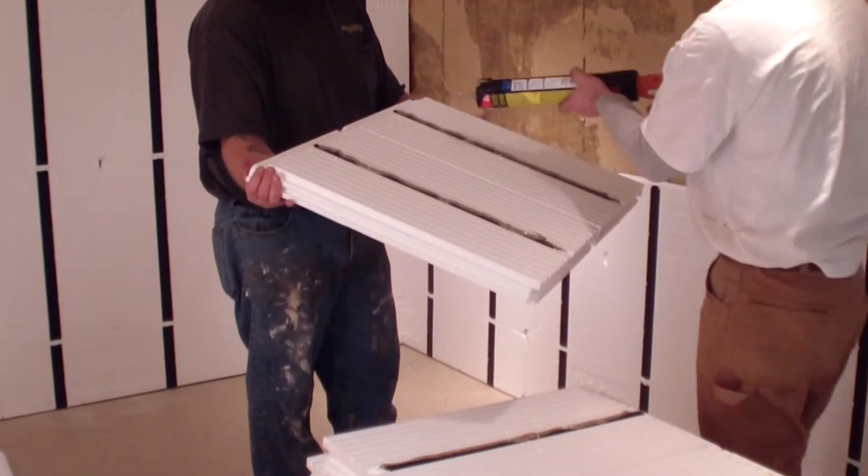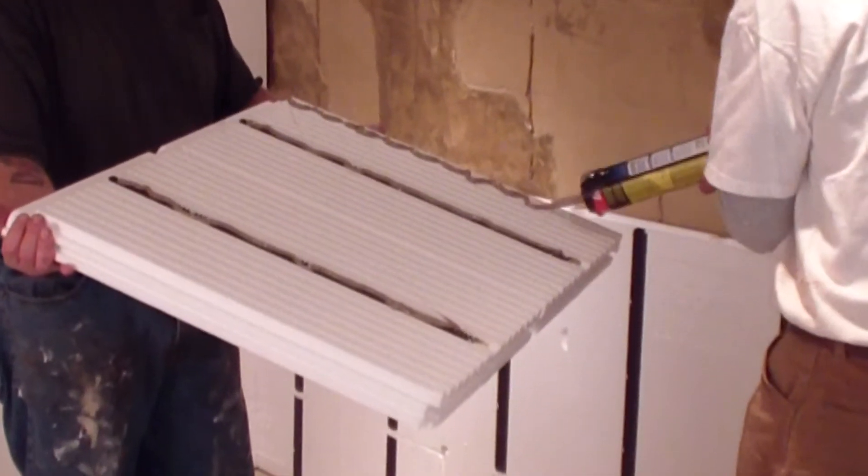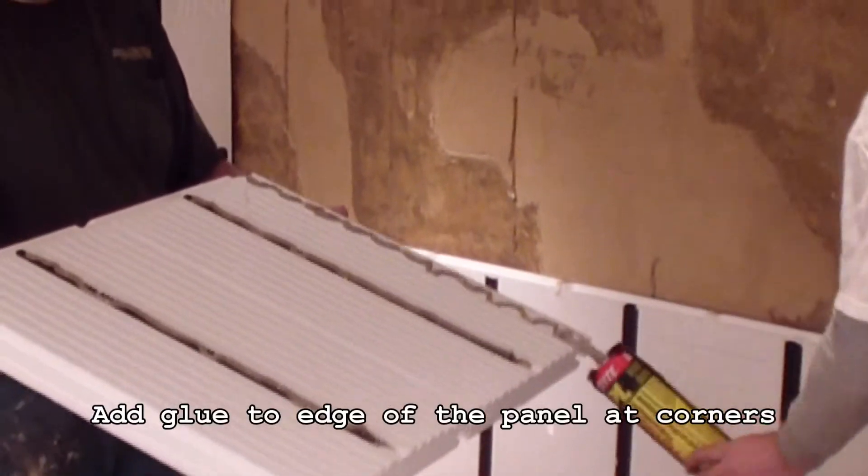I've been doing this for the last 20 years. This is going to be the easiest way of redoing a basement that I've ever seen. This is definitely an easy install. I like this system here.